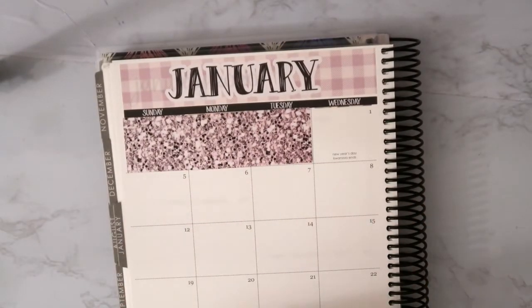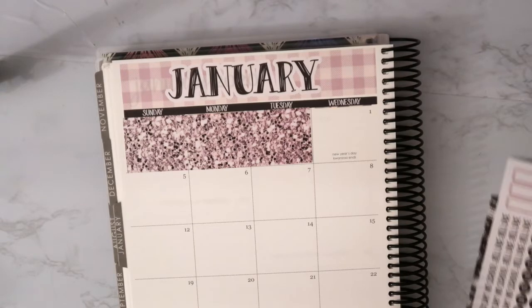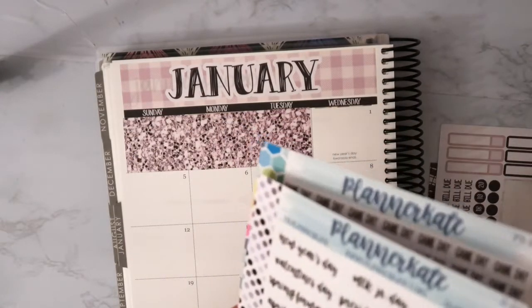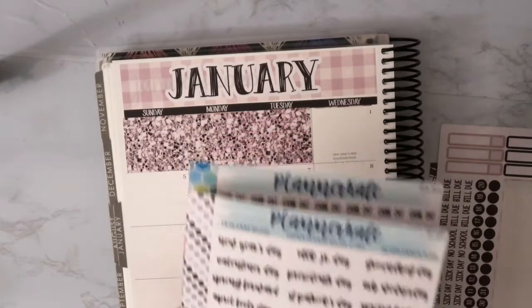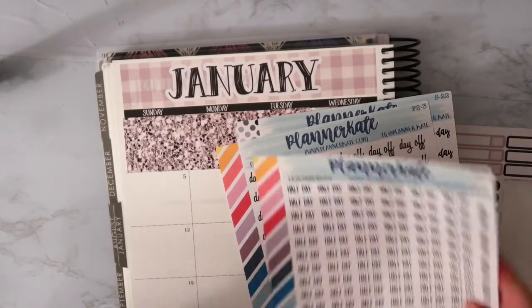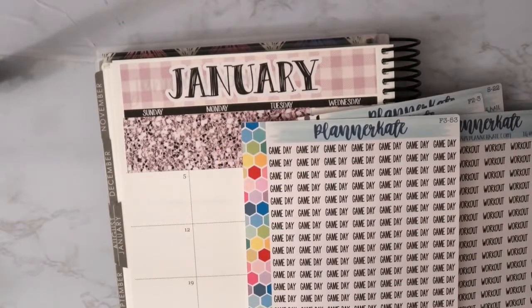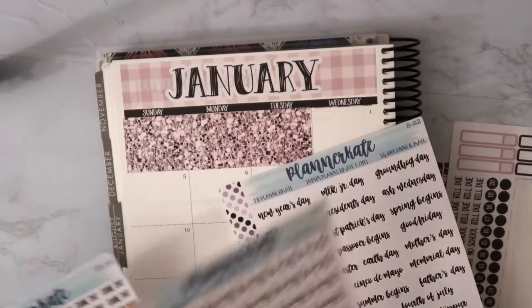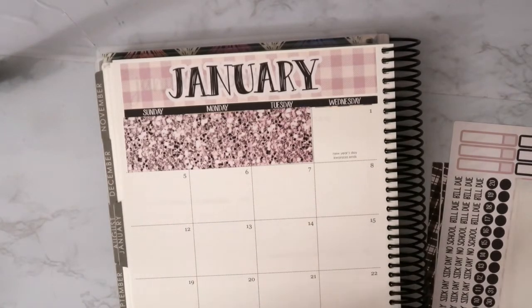I do actually have another sheet — I ordered a bunch of labels from her. Since I just opened this, there are holidays, day off, half day, workout, and game day stickers. I ordered a bunch of these because I always need these stickers, so that's why I got them.